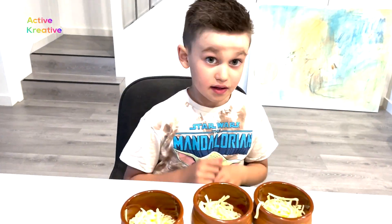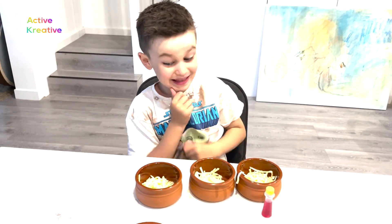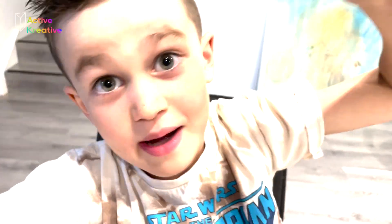OK guys, now we get the cheese ready for the color. Let's see the next thing, which is one of the funnest. Just rainbow pizza.